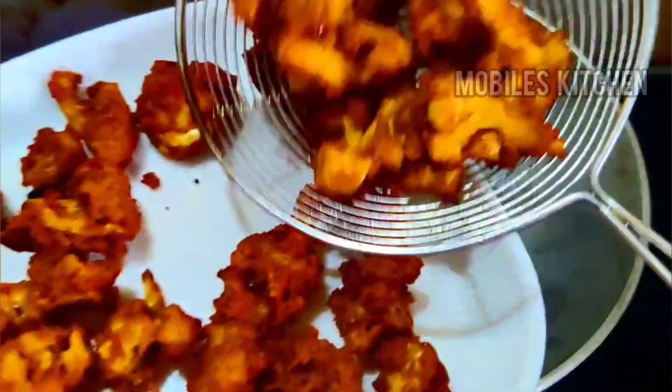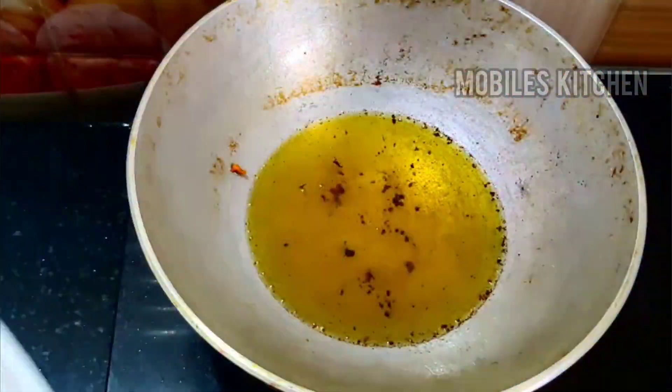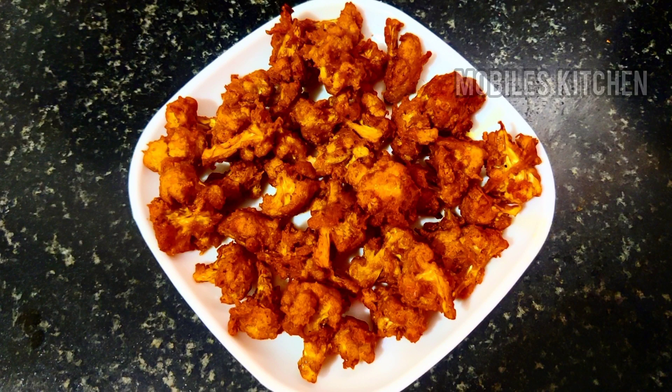If you have a great snack, please try this. Please like this video and subscribe to the Mobile's Kitchen channel. Thank you so much for watching.